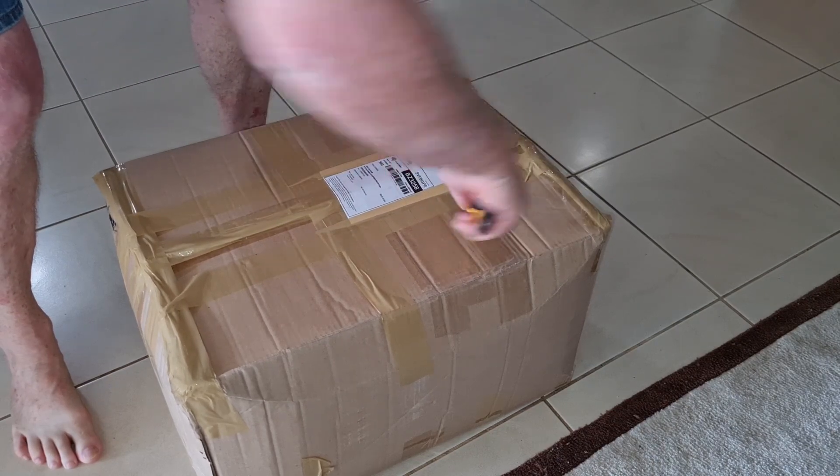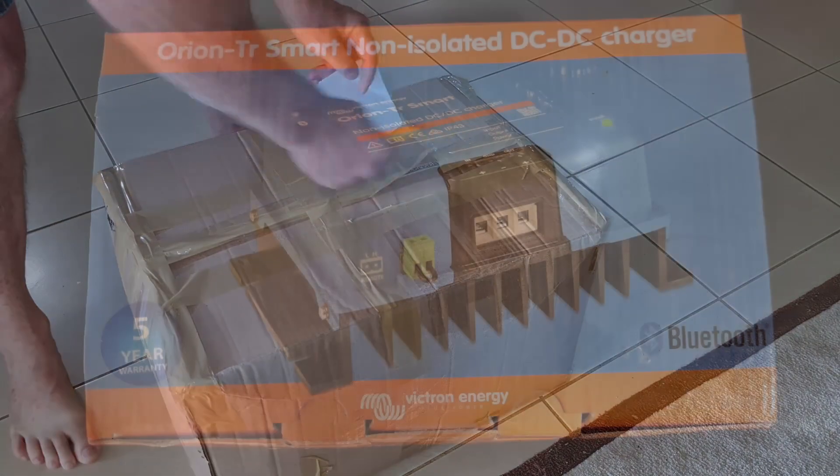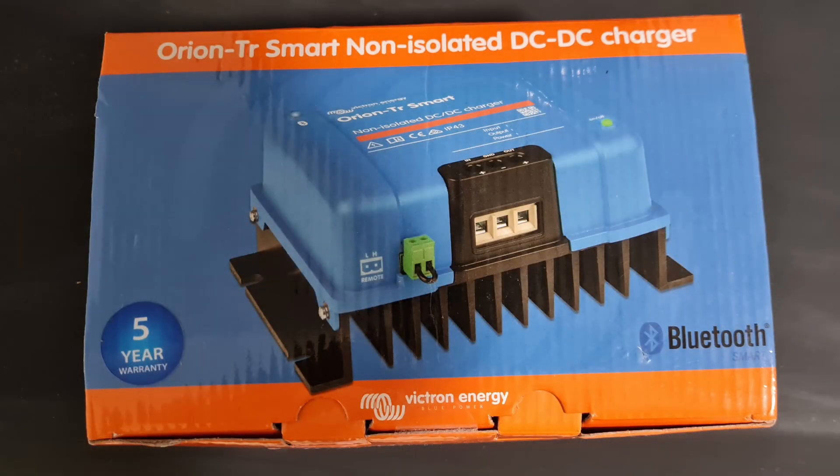Had it not been for that huge reduction in price I probably would have persevered with the AGMs a little while longer. In order to charge the 24 volt battery from a 12 volt alternator I went with a Victron Orion Smart Charger. The one I got was the non-isolated version. I did that for two reasons. The primary reason was that the isolated version wasn't available from the same supplier who had an incredibly good price on it at the time.